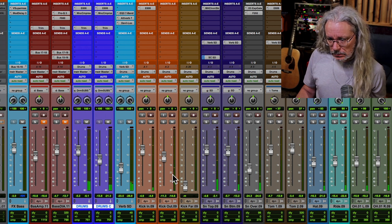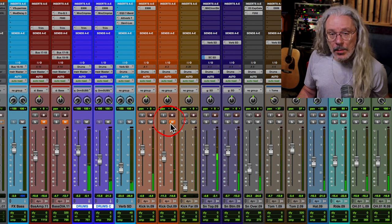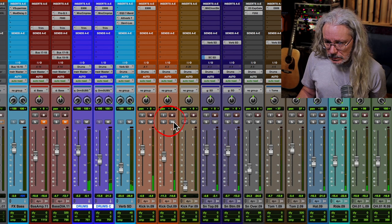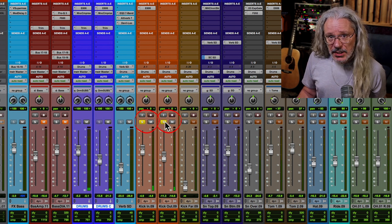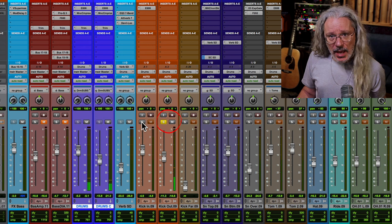Let me show you what it sounded like. Here's the drums. I'm going to turn off the sub-kick mic here. You're going to need to be listening on some big speakers or really good headphones. Here's the inside kick mic by itself. Now I'm going to add the sub-kick mic. Hear how it brings that in? Here's the sub-kick mic by itself. It does something — it adds a lot of nice, woofy low-end, and it's a great tool.